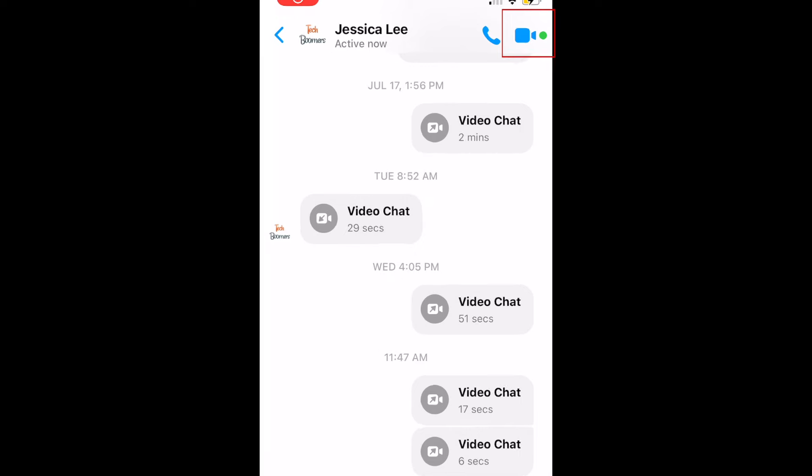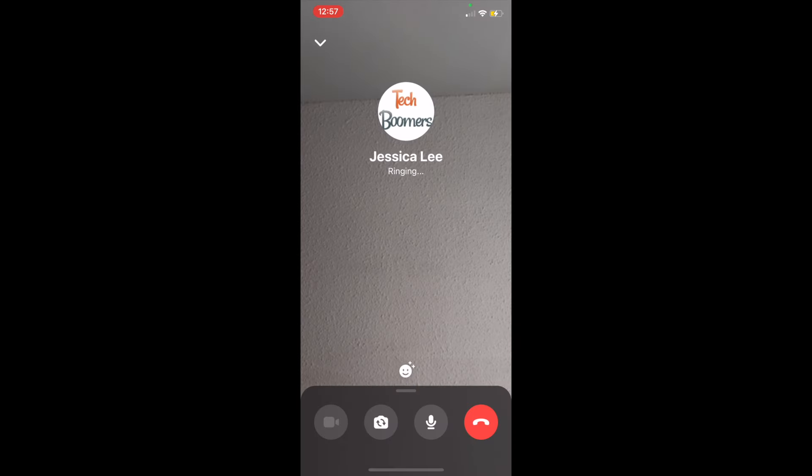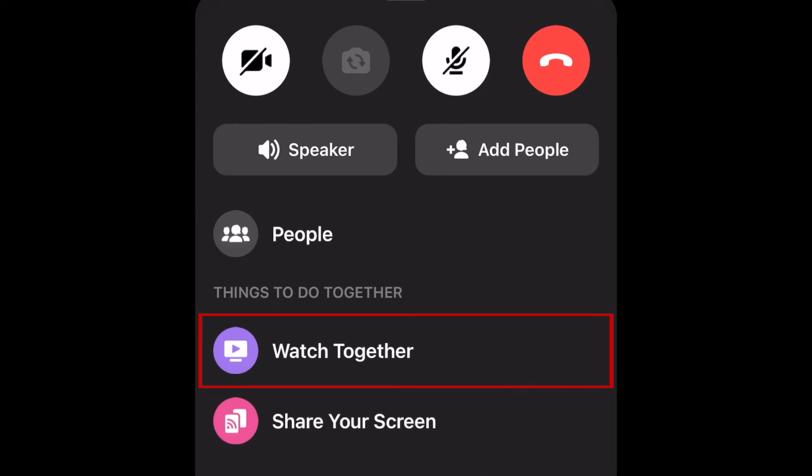To begin, open Messenger and start a video chat with the people you want to watch together with. Once everyone has joined, swipe up from the bottom of your screen to access a menu with more options. Then select Watch Together.